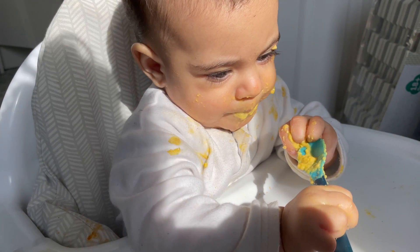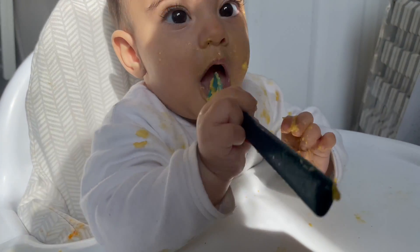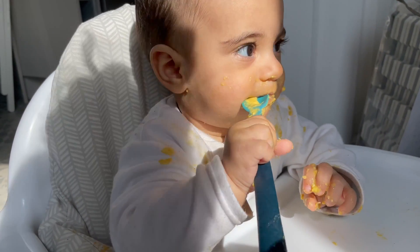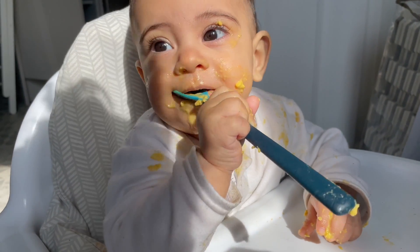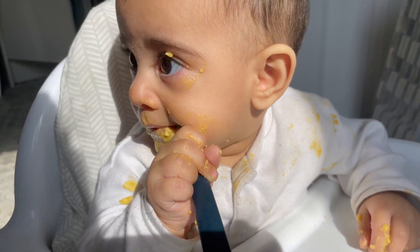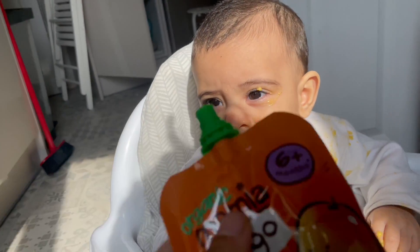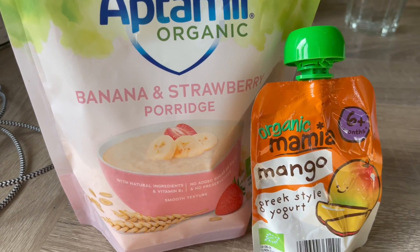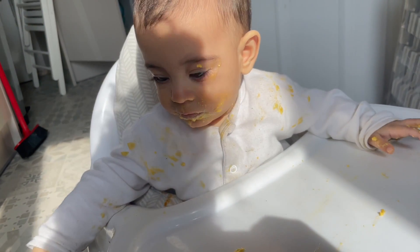I always tell myself I can feed her without making a mess and she doesn't need a bib, and then every single time this happens. Even if you think you don't need one, just pop a bib on — she's got porridge everywhere. I gave her some baby porridge and mixed in some yogurt, this stuff I picked up from Aldi. Yesterday she had the same thing but with the strawberry flavor.